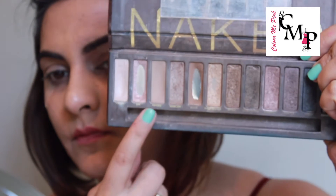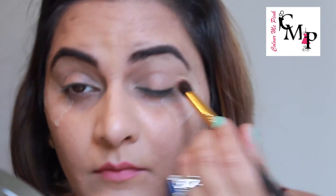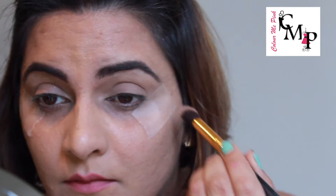Next, going in with the shade Naked from my Naked palette and applying it all over my eyelids. This will help set up my primer and also create a clean canvas for other colors to pop.